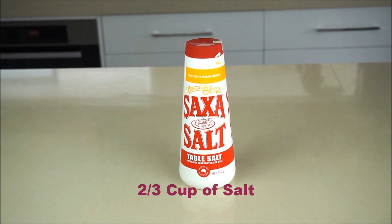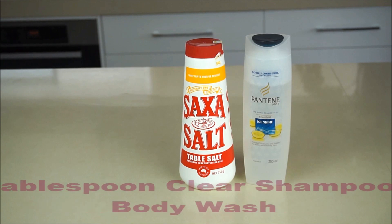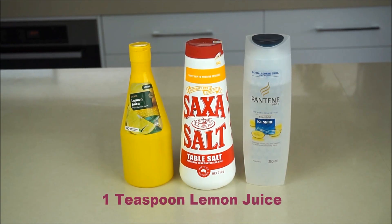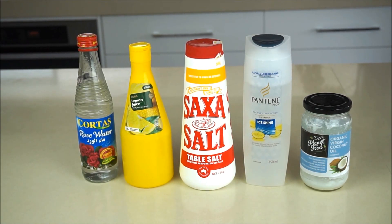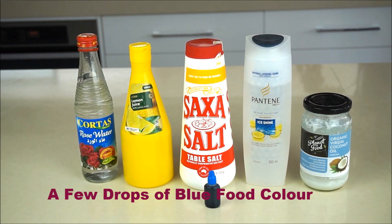You'll need two thirds of a cup of salt, one tablespoon of clear shampoo or body wash — preferably fragrance free — one teaspoon of lemon juice, one tablespoon of coconut oil, a tablespoon of rose water, and one or two drops of food coloring.